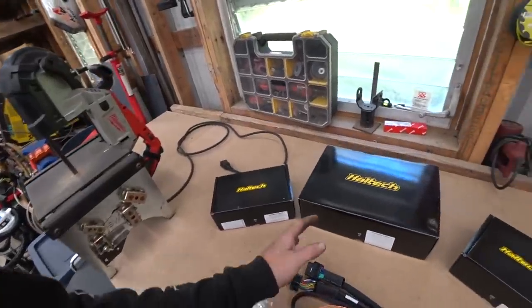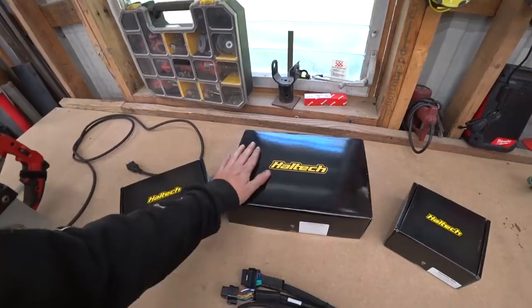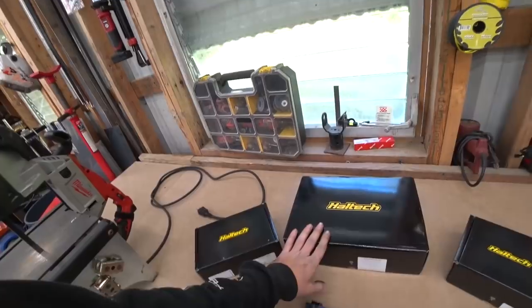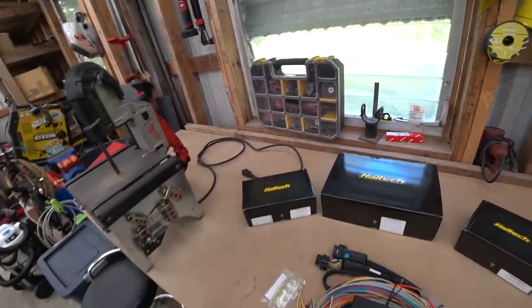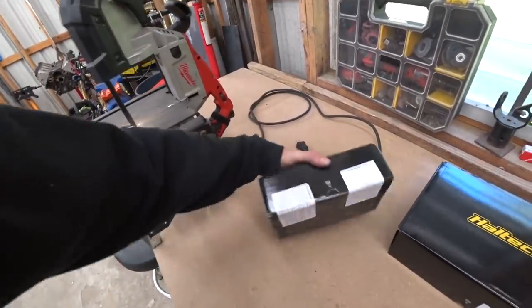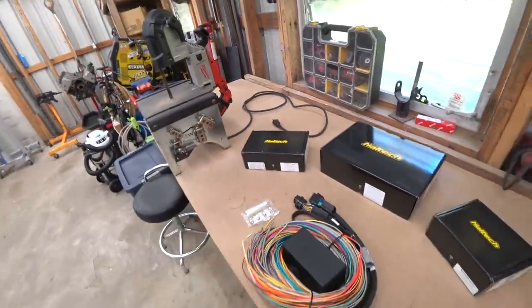We decided to go with Haltech. I've wanted to run Haltech stuff for a very long time but hadn't really had a project that needed all its capabilities — and we finally do. This car needs it. So we've got their Elite 1500 ECU. I haven't even opened this stuff yet — I've been waiting for you guys. You're here, we can open it. Let's do it.